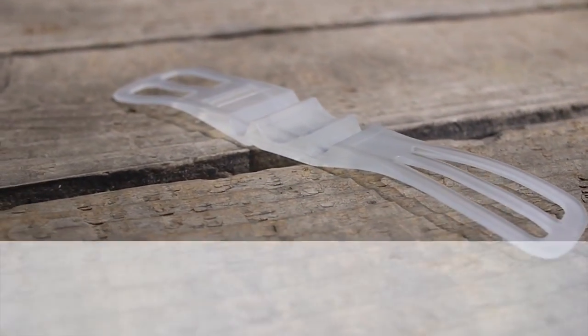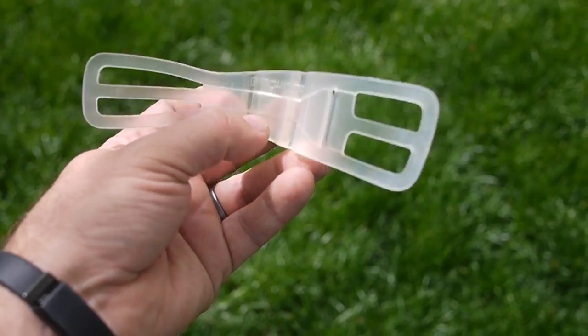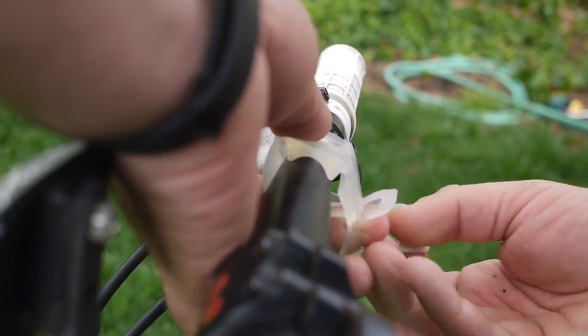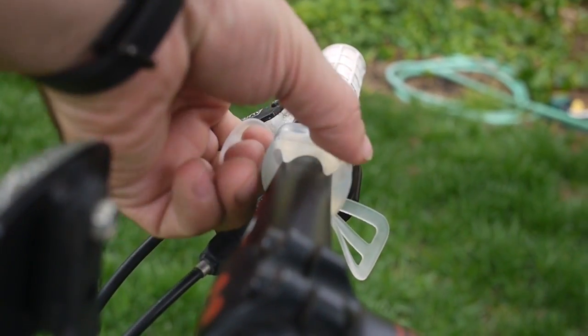This weird little plastic thing is the fin bike mount that I got on Amazon for 15 bucks. I was looking for something that was easy to just put on my bike and take with me on rides. It's been easy now for the last three months, probably about 60 miles on my bike with my iPhone 6 Plus, and it's been working out really well.